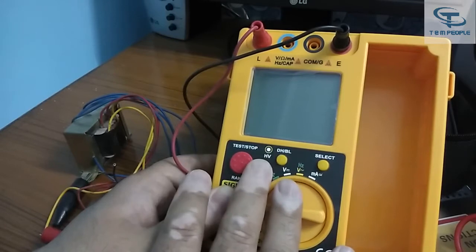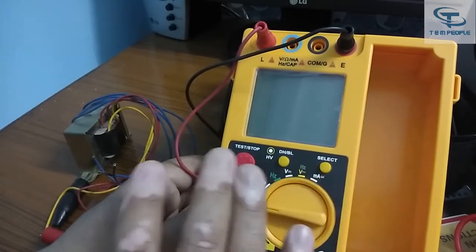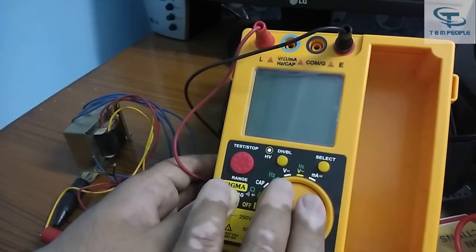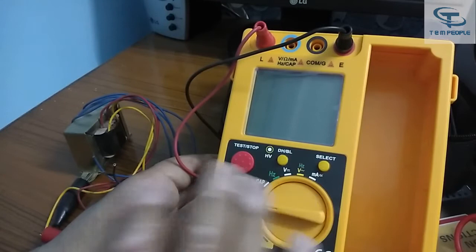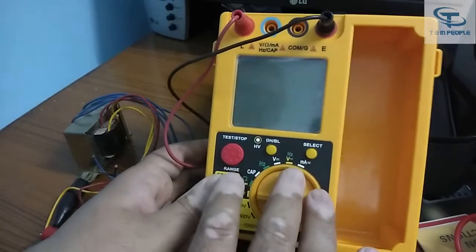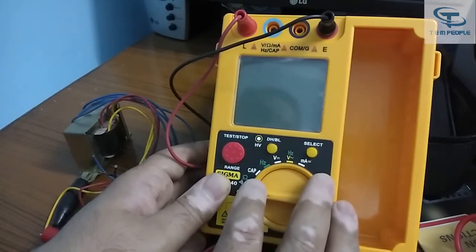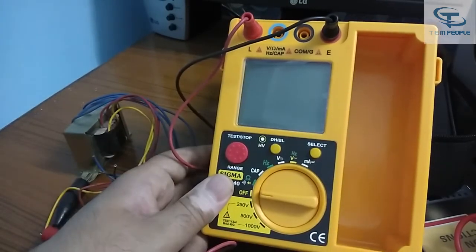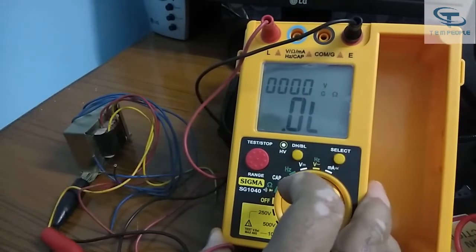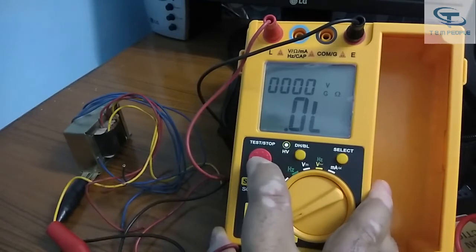I have already opened the instrument — the PCB circuit is pretty strong and decent. They have provided a fuse inside it for some protection against shorting, so the circuit stability is good. But always keep in mind not to short both terminals. Now testing at 500 volts — the connections are in place, let's see the results.